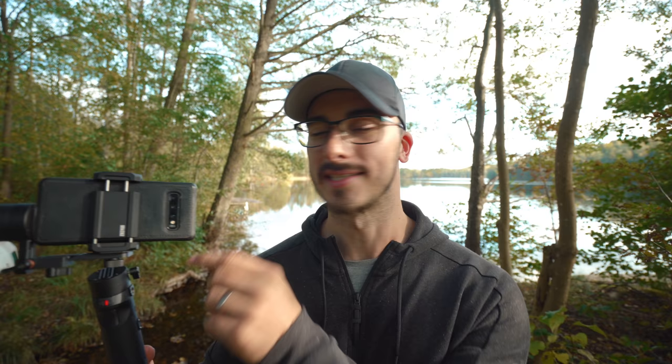That entire sequence was shot using the Xeon Crane M2 together with my Sony A7III. You can put your smartphone on here, you can put a small camera like a Sony a6000 or something like that, which is really cool, and you can also put your GoPro of course.